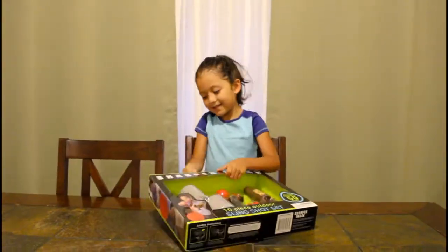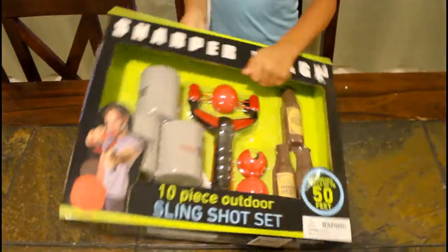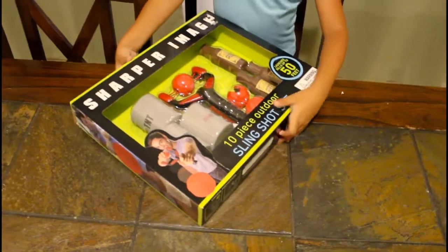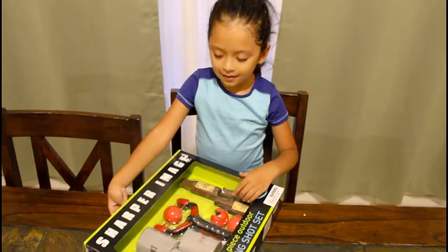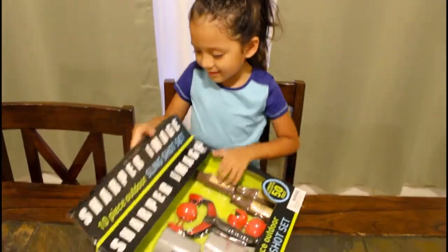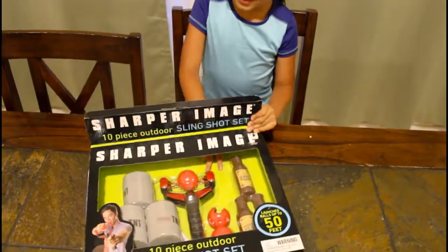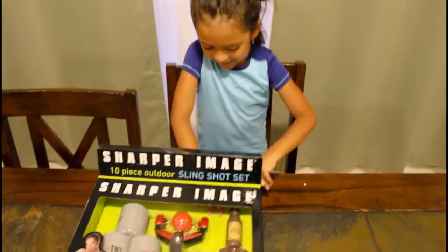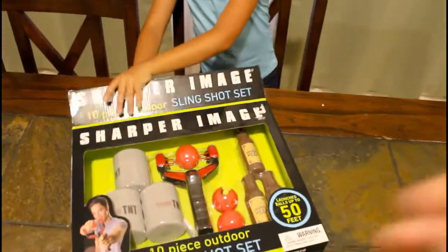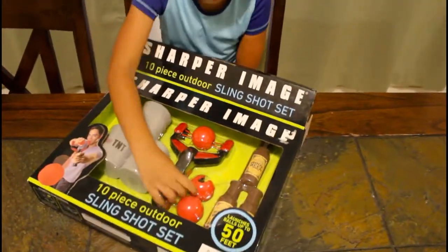And let's open it. You're going to open it? Yeah. What is that? This? It's a slingshot. Yeah, you know what a slingshot is? Then you can like shoot some. And a slingshot — so you got the slingshot. Two balls? There's three balls.